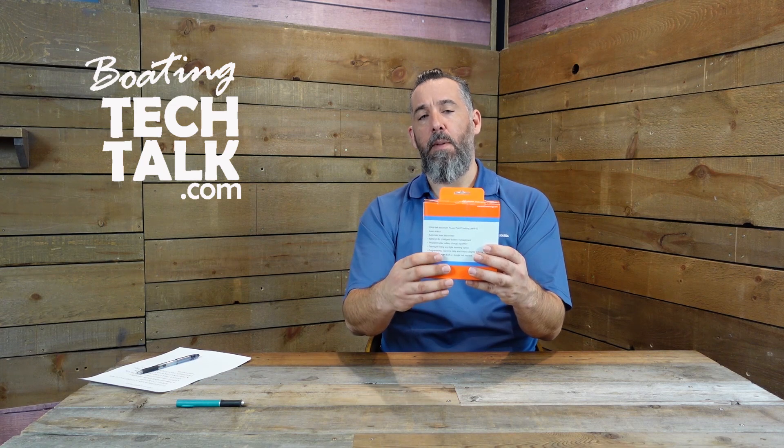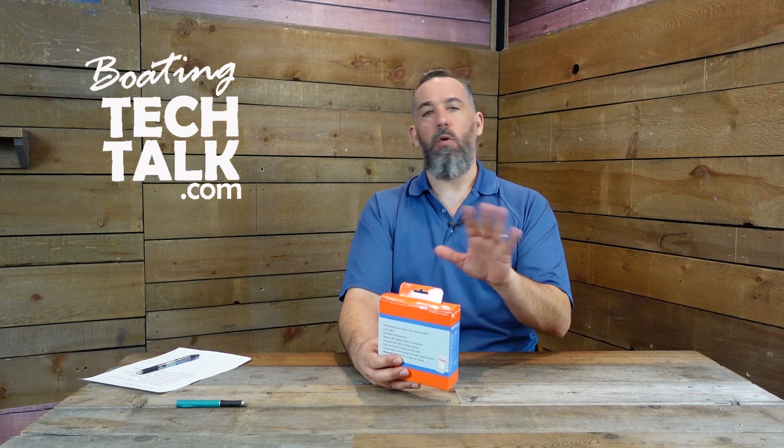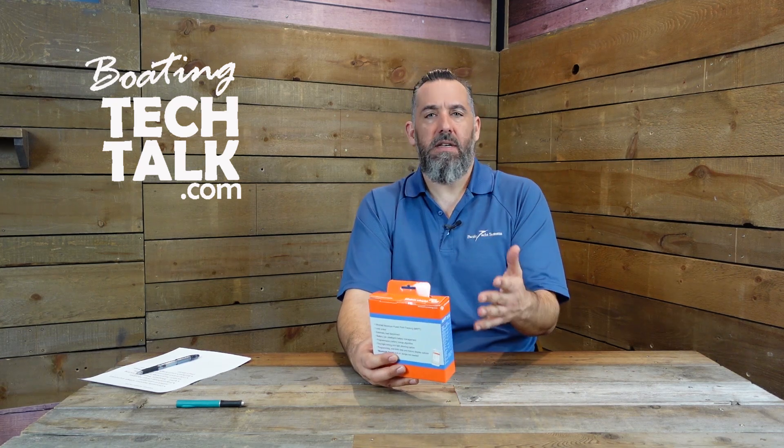Right now we're going to be talking about the Smart Solar 7515. You can see the product — Victron does a good job with packaging, so you can actually see the controller itself right through the box. It shows you a little bit at the back, the different things that it does. Remember, this product is not just for the marine world, so there are certain aspects that many of us in the boating world would not take advantage of because they're just not applicable to us.